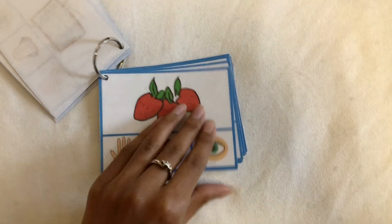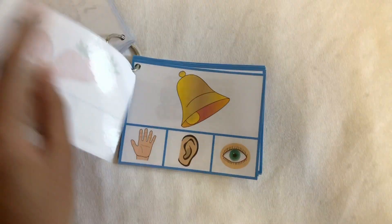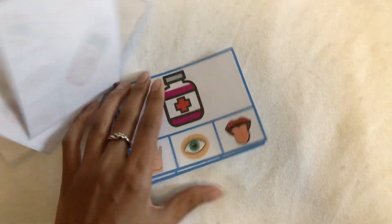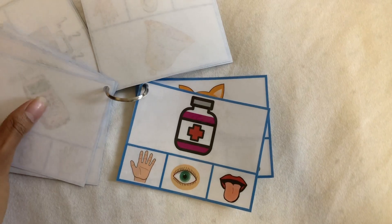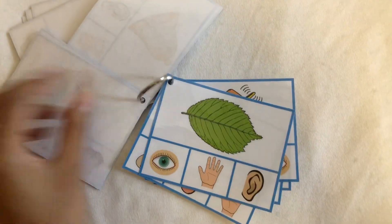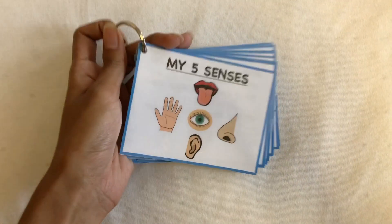There are a bunch of different cards with different pictures and answers — here are all of them. What I did was print them out, laminate them, punch little holes on the side, and attach a key ring so they're easy to use and you don't lose any of the pieces.